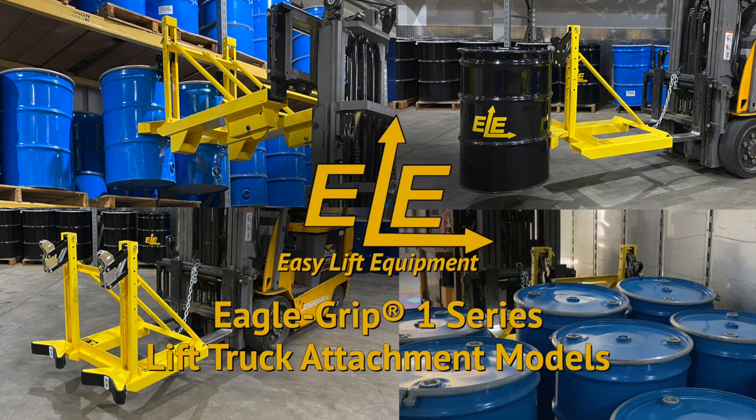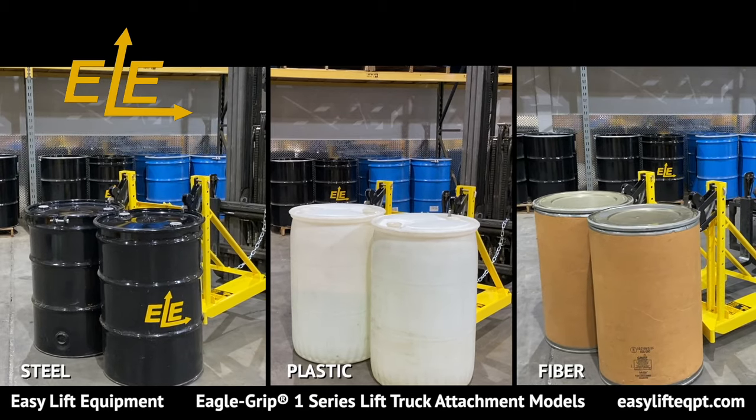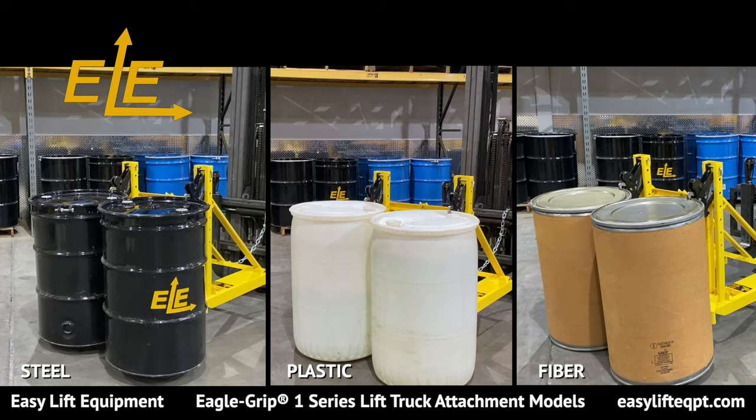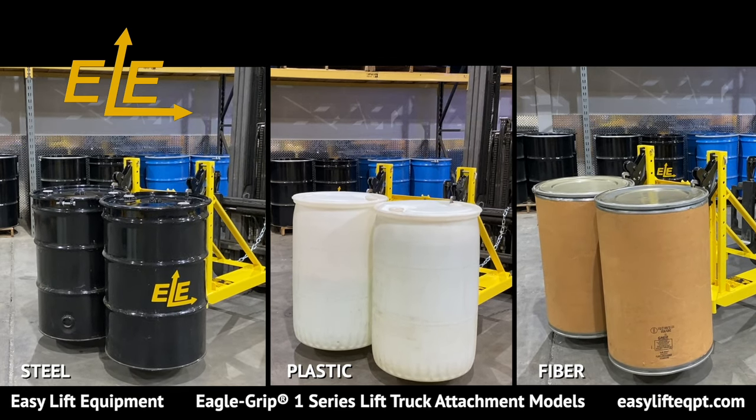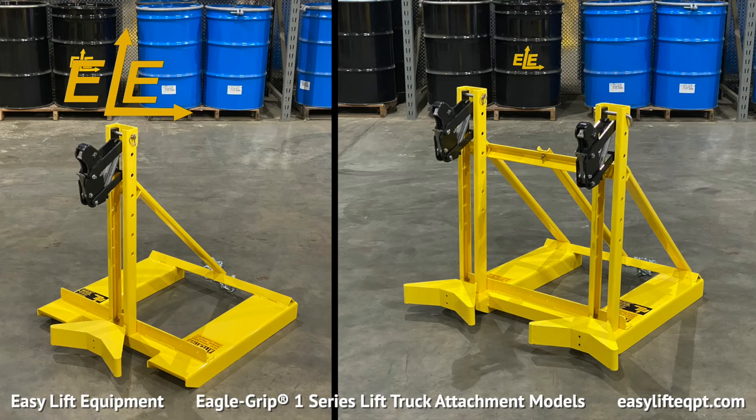The EG-1 single clamping mechanism is designed for handling a wide range of steel, plastic, or fiber drums in light duty applications of up to 750 pounds per drum. All EG-1 fork mounted models are knockdown units which bolt together but are shipped assembled and ready to use.